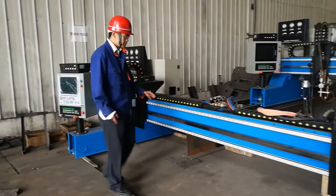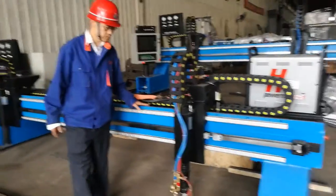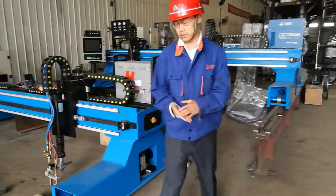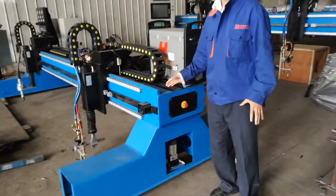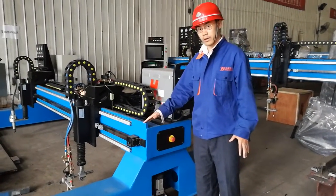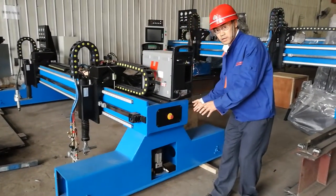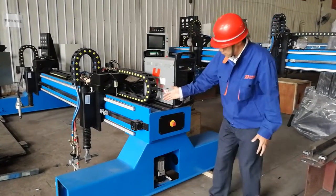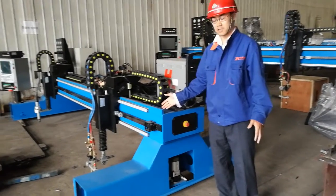You can see the structure — it is very rigid, very strong. Compared with some of our competitors, they might use aluminum alloy that would not be as strong as what we produce. You can see this part: this box beam is being formed by cold forming, with only very limited welding seams.